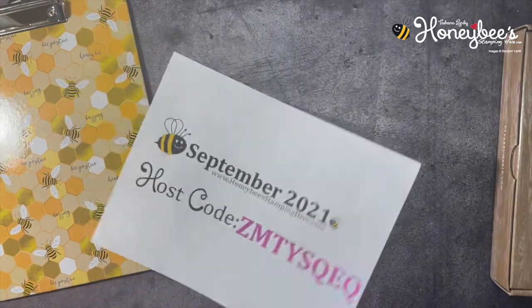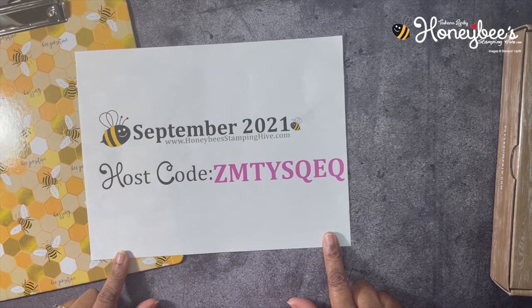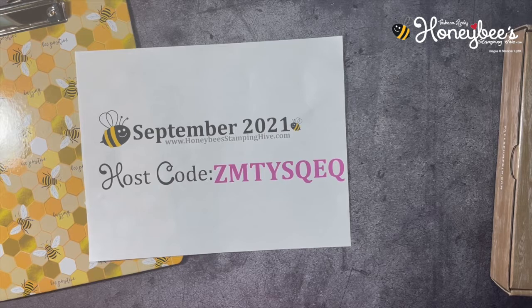We have our monthly host code for September 2021. This is the code I would love for you to use if you're placing an order with me that is under $150. If your order is $150 or more, do not use my host code because you will get Stampin' Rewards, and Stampin' Rewards equals free products.